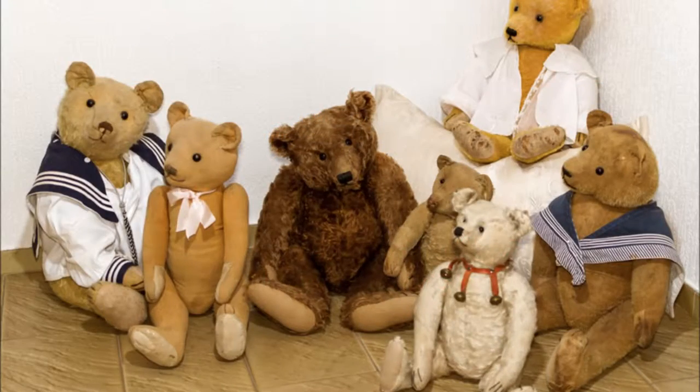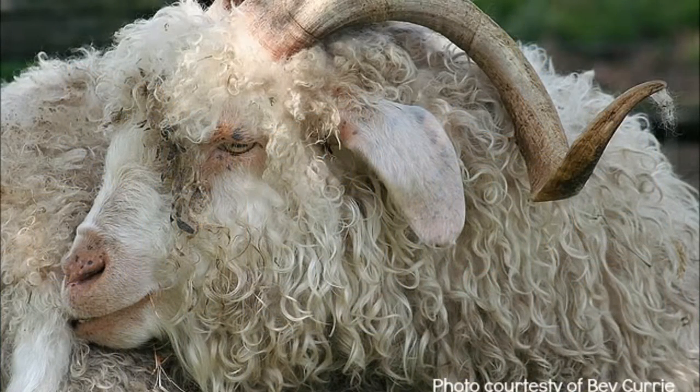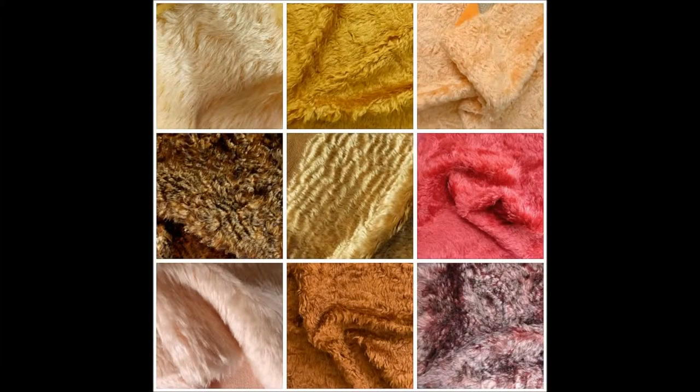The very first teddy bears ever made were created out of a fabric called mohair. Mohair fabric is made from the sheared wool of the Angora goat. The fiber of that goat is woven onto a cotton backing and then the magic begins. Because mohair is a natural fiber, it comes in many colors, finishes and lengths. It can be straight, wavy, curly, and a number of other finishes, which makes it very versatile and so much fun to work with. It does have a woven backing so it won't stretch out of shape, and I like working with mohair the best — I find it the easiest to work with.